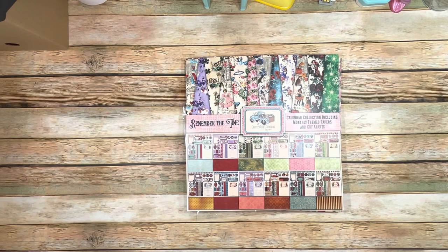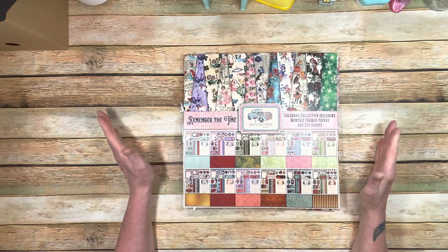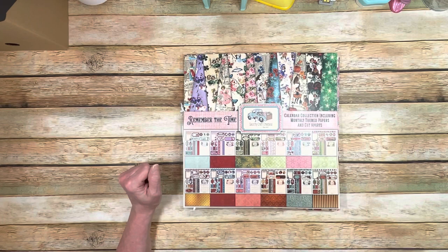So I wanted today to go through the Craftology Box — here's what you're going to get for the August box. The first volume will be January through June, the first six months of the year. That's going to be the August box, and then the October box will be July through December.